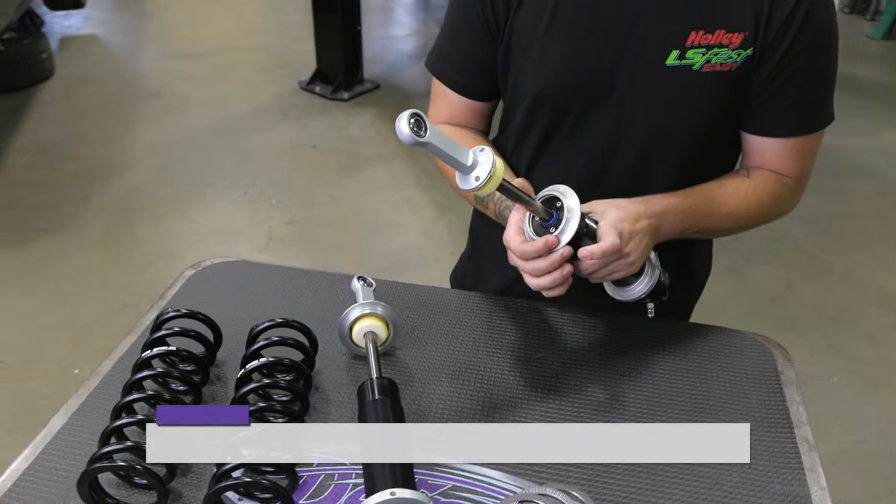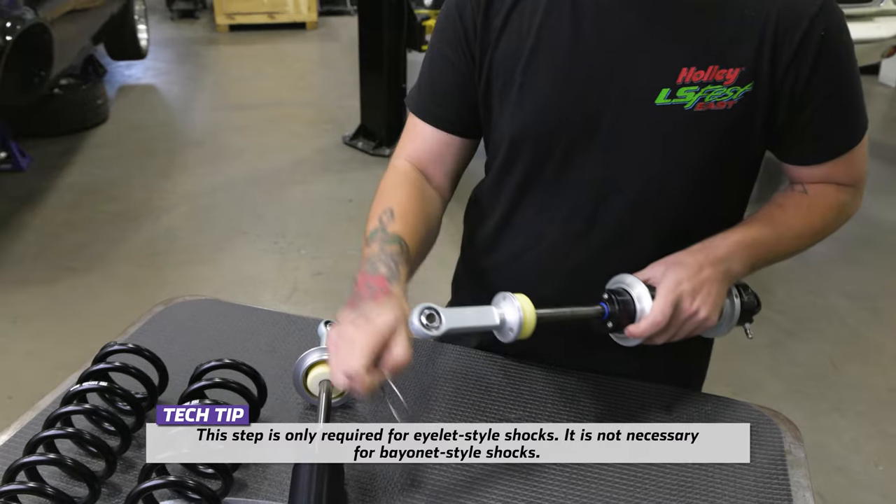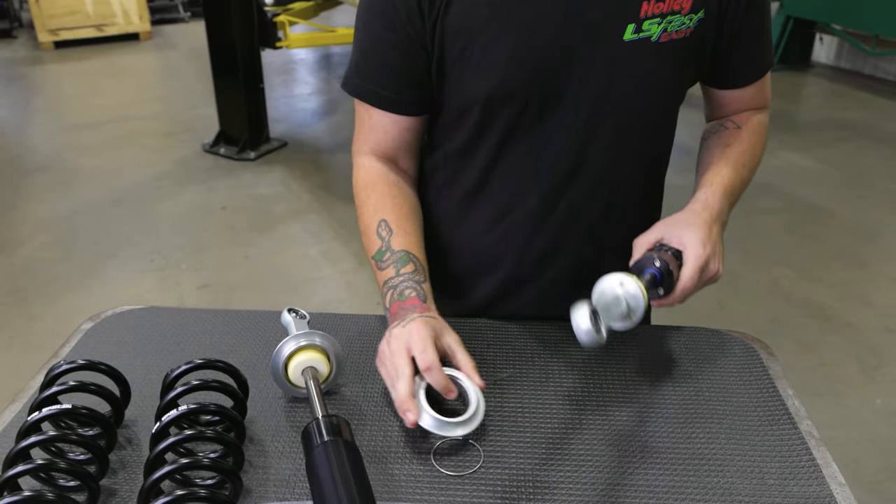Remove the spring seat from the retaining ring. Move it down off the shock mount, remove the retaining ring from the shock mount, and pass the spring seat over the shock mount.